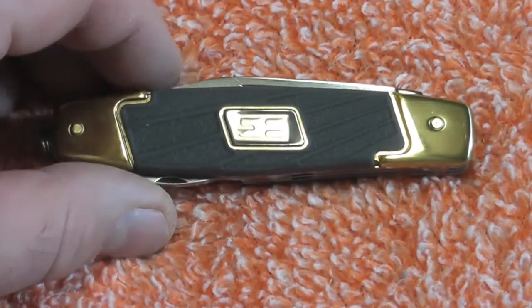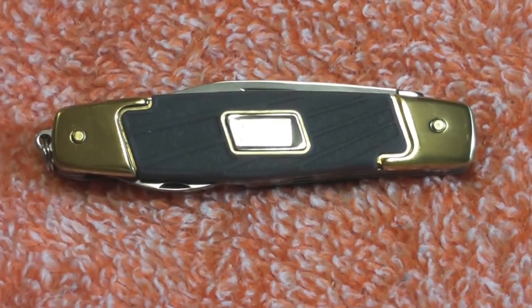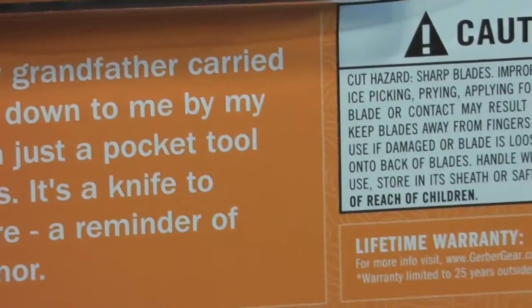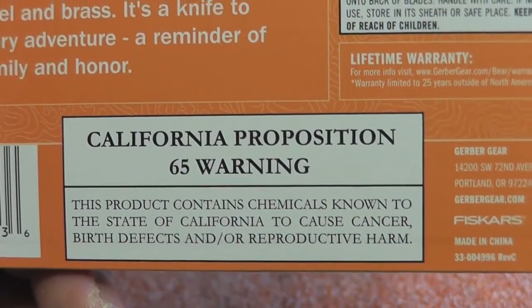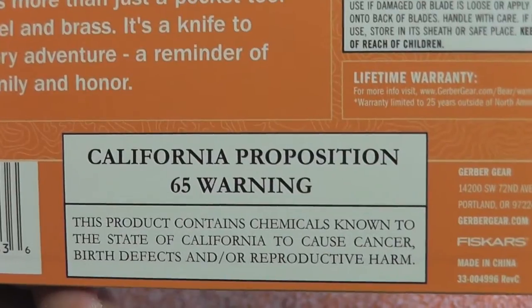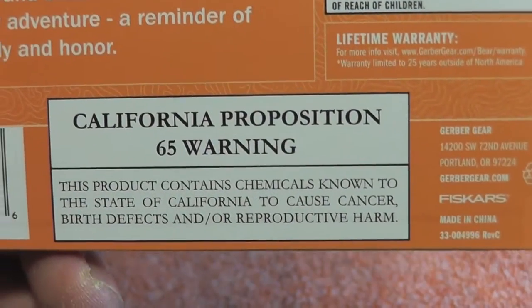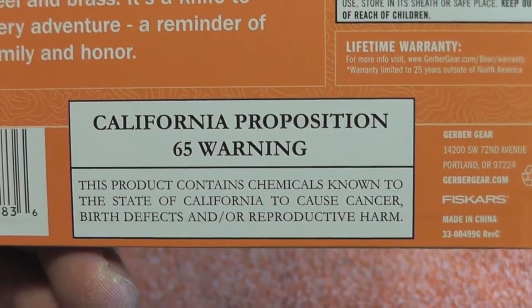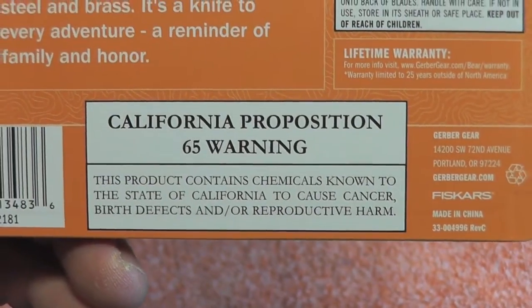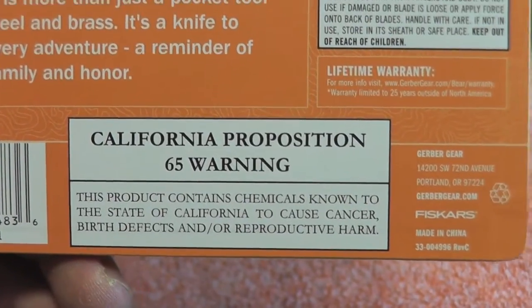Alright, we're back. The knife is out of the packaging - here's the packaging here. And again, if you saw my last review, we've got this California Proposition warning again about chemicals. I noticed this on a few of the newer Bear Grylls stuff - I didn't notice this on the packaging for the original line of stuff that came out.